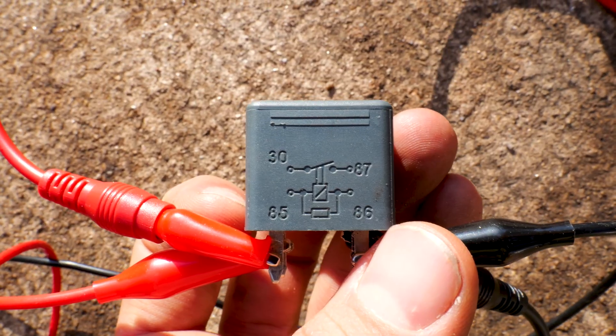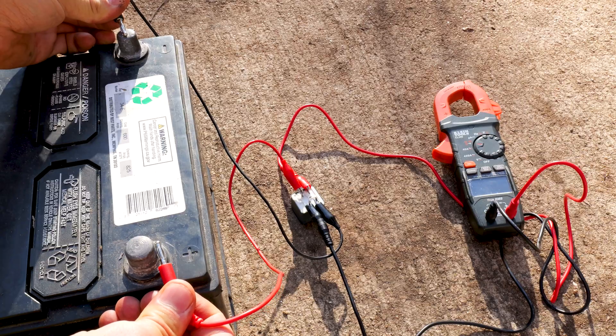If you got a Chevy truck or car that has a relay on it, here's how they work and here's how to test them. Let's get in here and get it done quick and easy. Trust me, I'm a mechanic.